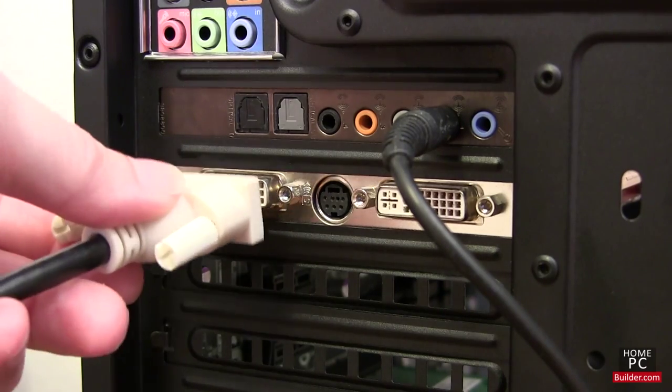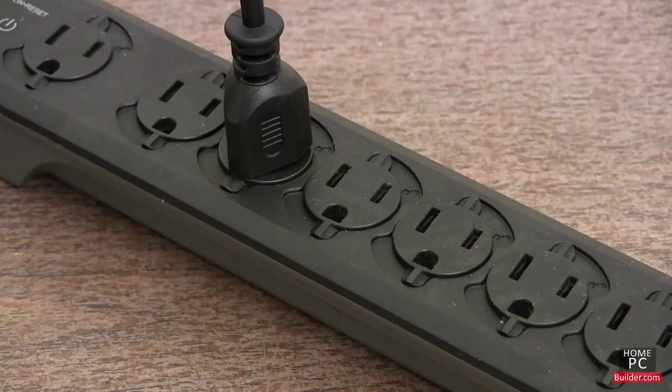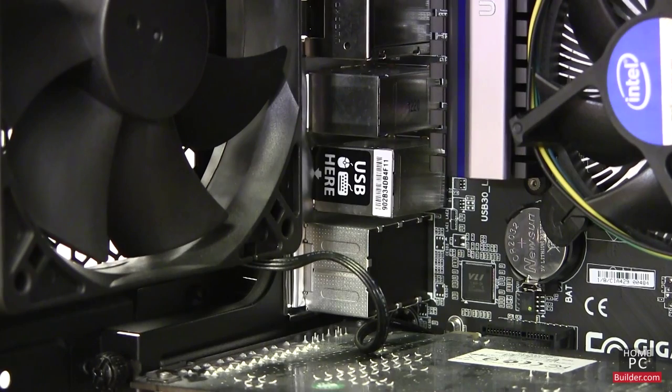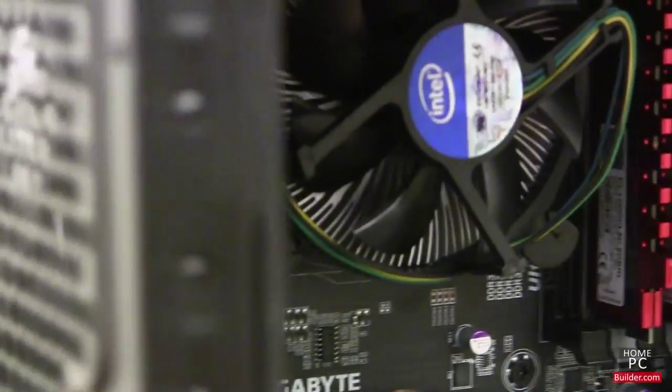Plug the video cable from the monitor into your video card and connect the monitor's power cable into the outlet. For the keyboard and mouse, check for a sticker which indicates the correct USB ports to connect them to.